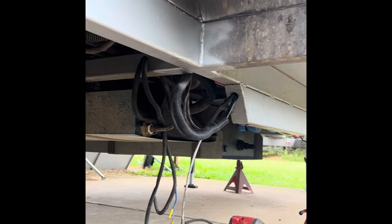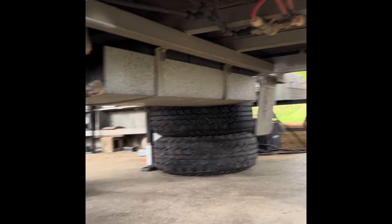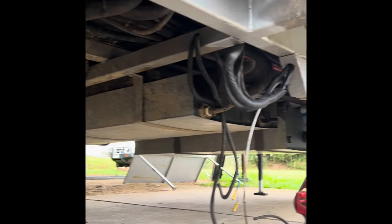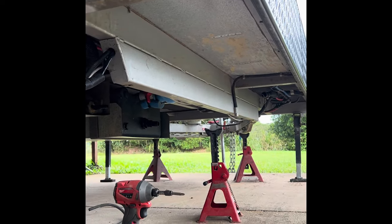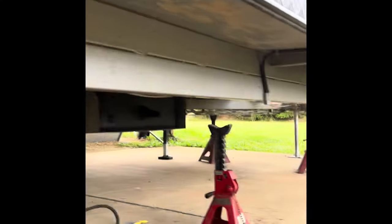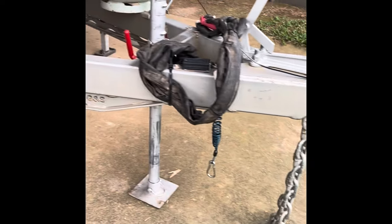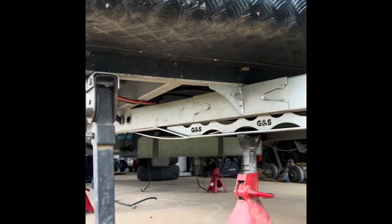We've disconnected all the water pipes and all the electrical that was in the way, and cut all the old roller rocker suspension — everything off the chassis — so it's all smooth. The new frame will stitch straight to the existing chassis. We're also reinforcing the drawbar, which is only 100 mil, by adding a 50 by 50 box section along the bottom to bring it up to 150 mil, which should let us upgrade it to around four to four and a half tonne.